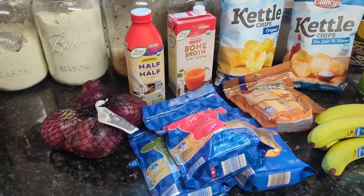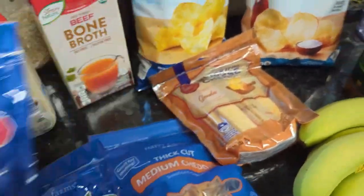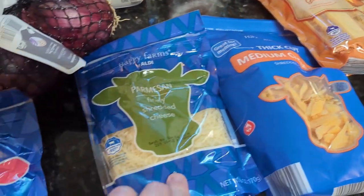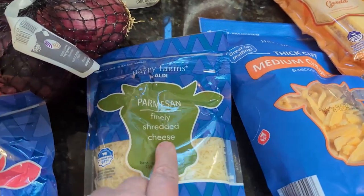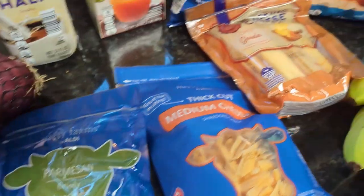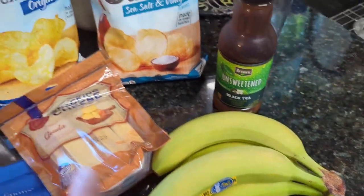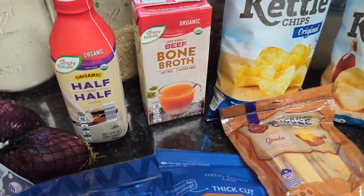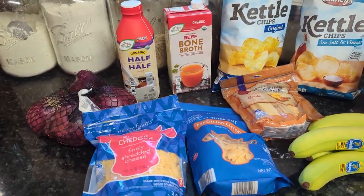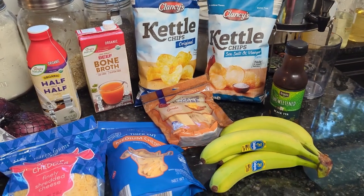Here's my Aldi haul: red onions, sharp cheddar and medium cheddar for the soup, shredded parmesan, Buddha cheese sticks for the boys, bananas, tea, kettle chips, half and half, and bone broth. That came to about $25.43. That's the only grocery shopping I've done so far.